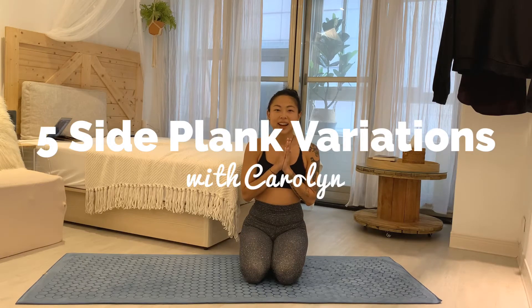Hello, thanks for tuning in. I am Carolyn and today I want to show you five different ways that you can do your side plank when you're doing your own practice, whether you're at home or in a yoga class. So let's start just by talking about how do I get into my side plank.